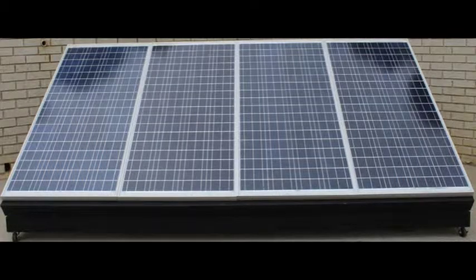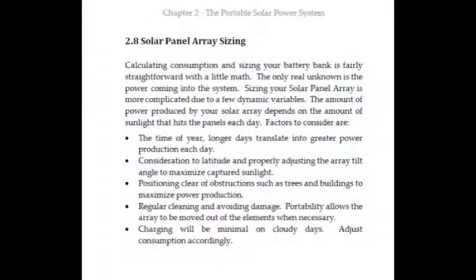The portable solar power system has four 120 watt solar panels. I have a section describing the considerations for sizing your solar panel array and I get a little deeper in the weeds with the math associated with the calculations, which will better describe the importance of MPPT and the loss associated with standard PWM charge controllers.